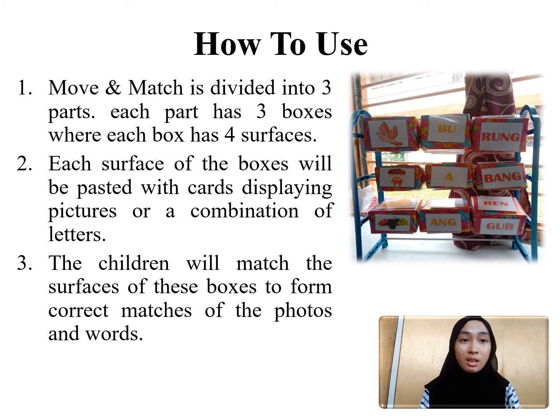For example, if the picture is a bird, then the children will first match the letters to form the word bird, which then they will match with the picture of a bird. These are done by rotating the boxes until all the corresponding surfaces are aligned properly.